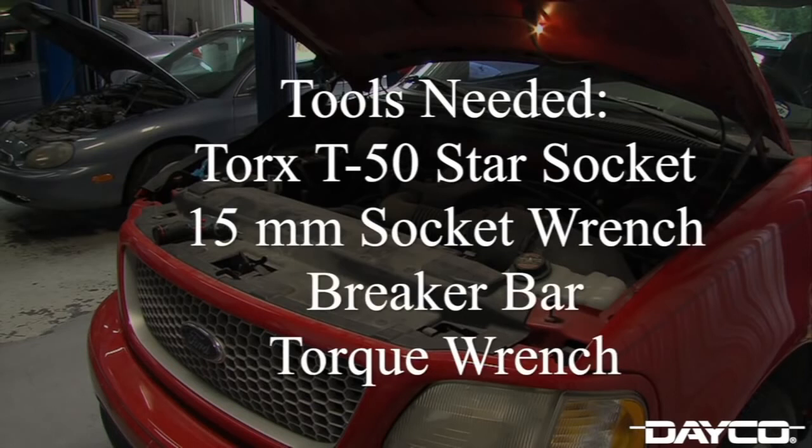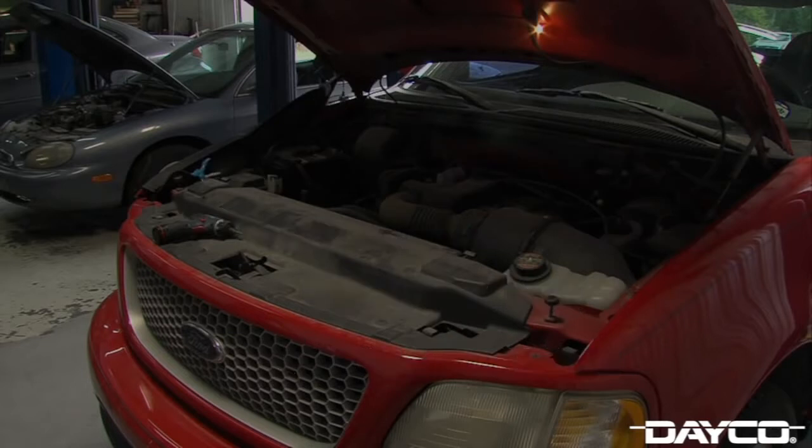The tools needed for this job include a Torx T50 star socket, a 15 millimeter socket wrench, a breaker bar, and a torque wrench.